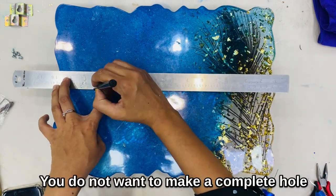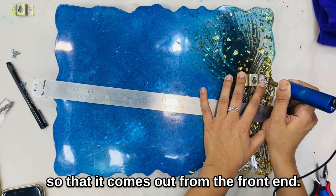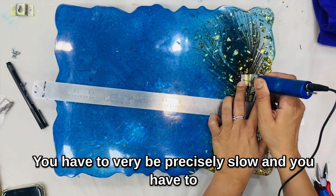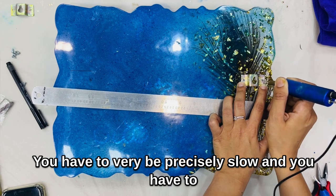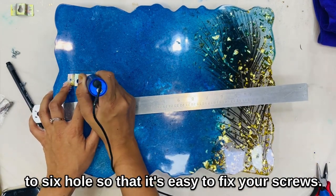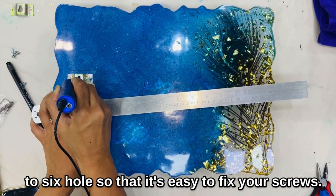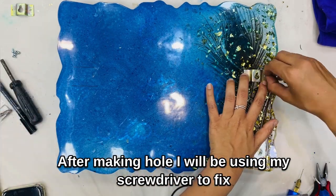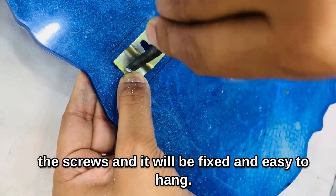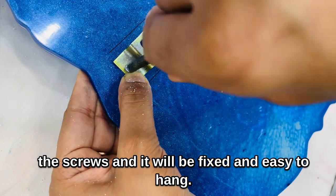You have to be really careful while drilling the hole — you do not want to make a complete hole that comes out from the front. You have to be precisely slow and make a hole up to half of the depth, about 5 to 6 mm, so that it's easy to fix your screws. After making the holes, I'll use a screwdriver to fix the screws.